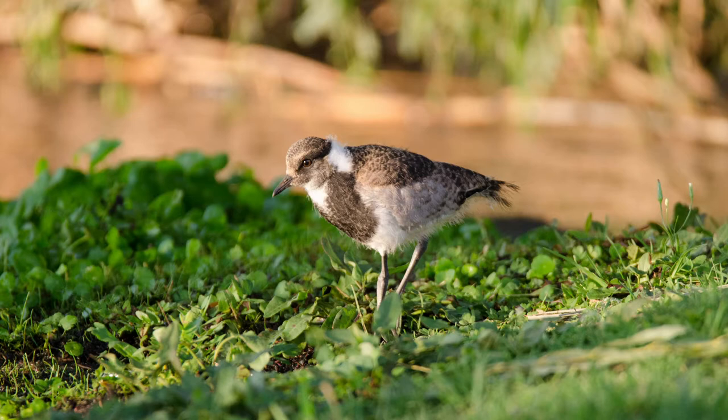As time goes by the chicks become more independent and venture further from the adults. They become fully independent at about two months of age and remain with the family until the next brood is being incubated, after which they move completely away.